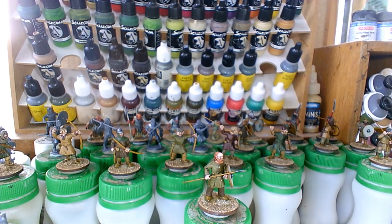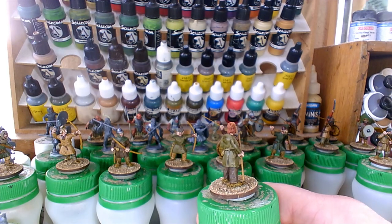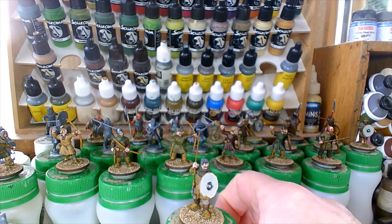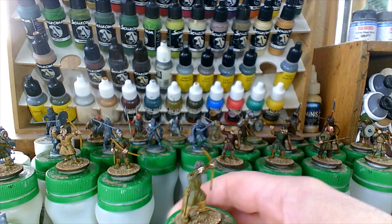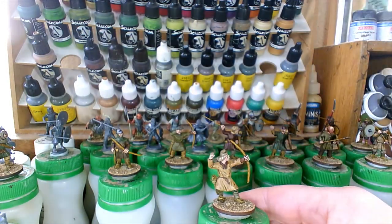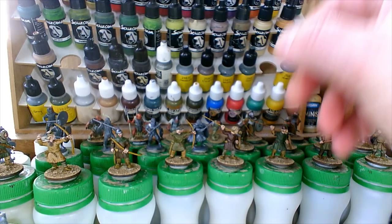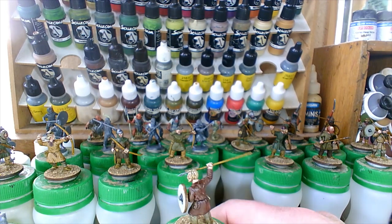Right, down here — all these guys. Here's an example of a red-headed chap — not sure how well that comes out on camera. I've gone for a gray head on this one, another with a mop of brown hair — various hair colours across the group.